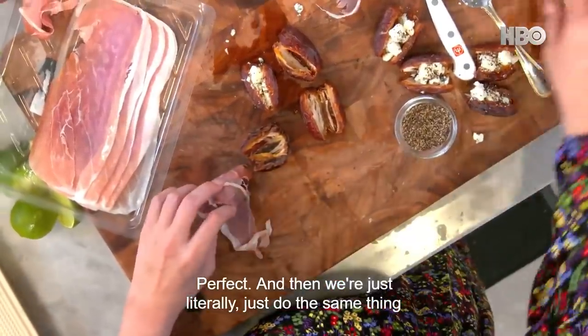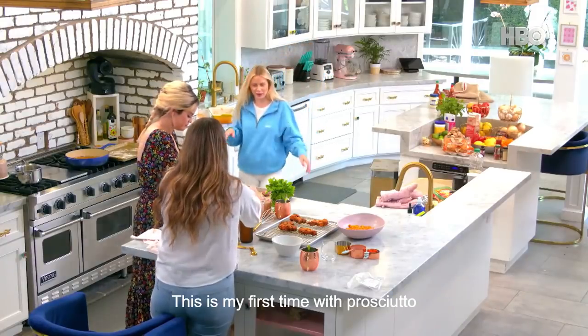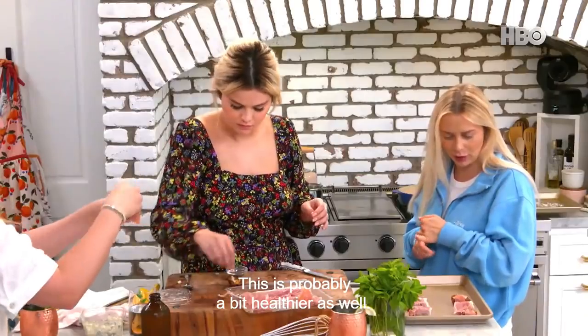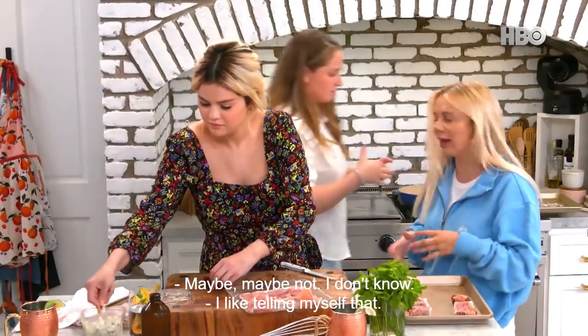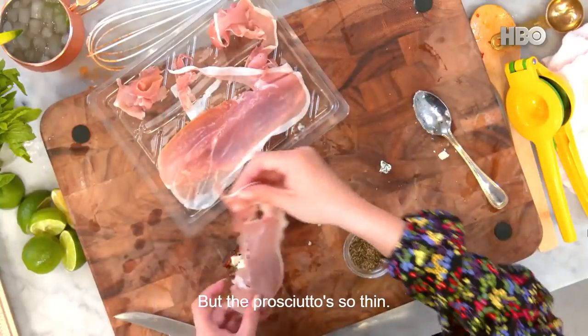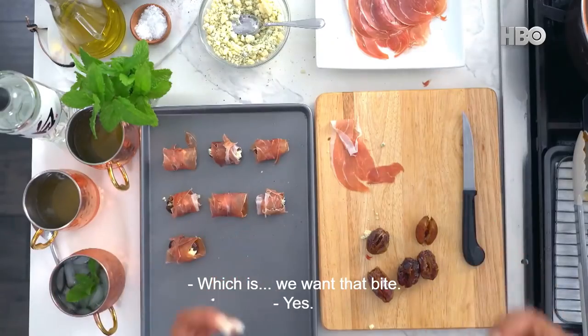And then we're just literally going to do the same thing over and over. I've had bacon-wrapped dates — this is my first time with prosciutto and I'm really excited. This is probably a bit healthier as well. Maybe mildly healthier. But the prosciutto is so thin, so I feel like it ensures crispiness in the oven, which is what you want — that bite.